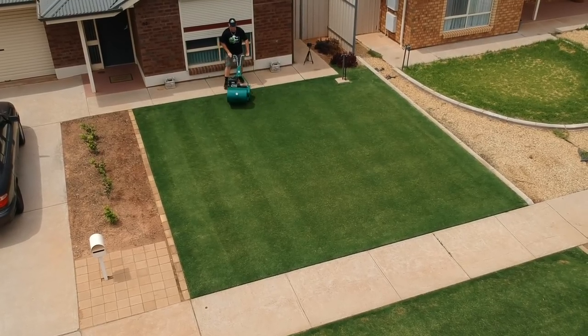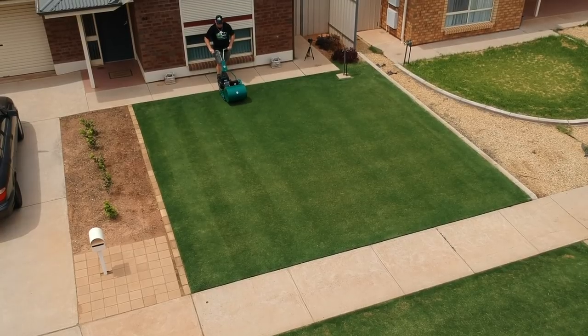A new mower bought from Protea Turf Equipment will come set up, totally adjusted and ready to go.